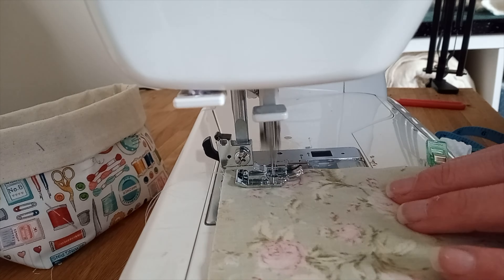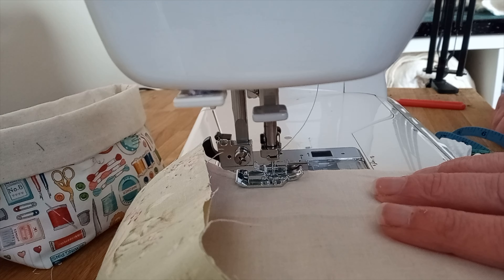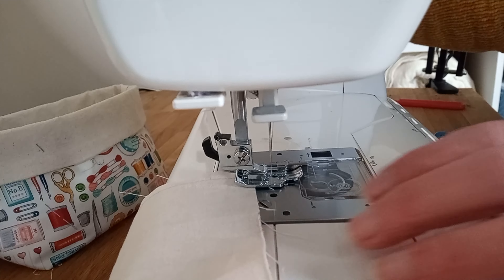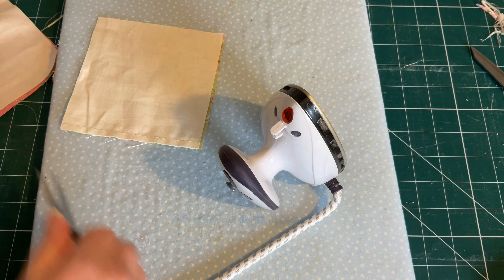Sew down each side of your squares taking a quarter of an inch seam allowance — no need to back tack at the start and finish. If like me you have a special quarter of an inch foot for your machine, then it's a good idea to use it for this. If you've chain stitched, then snip your two pieces apart and cut off any loose threads.